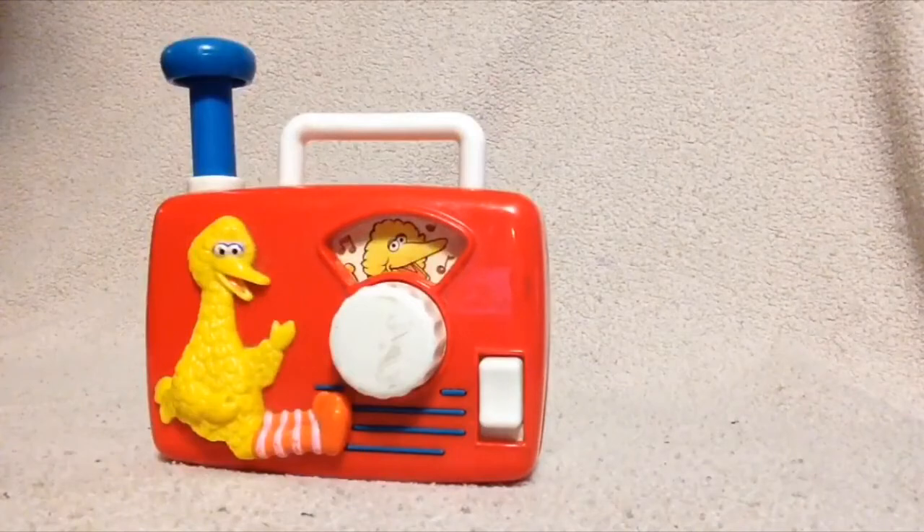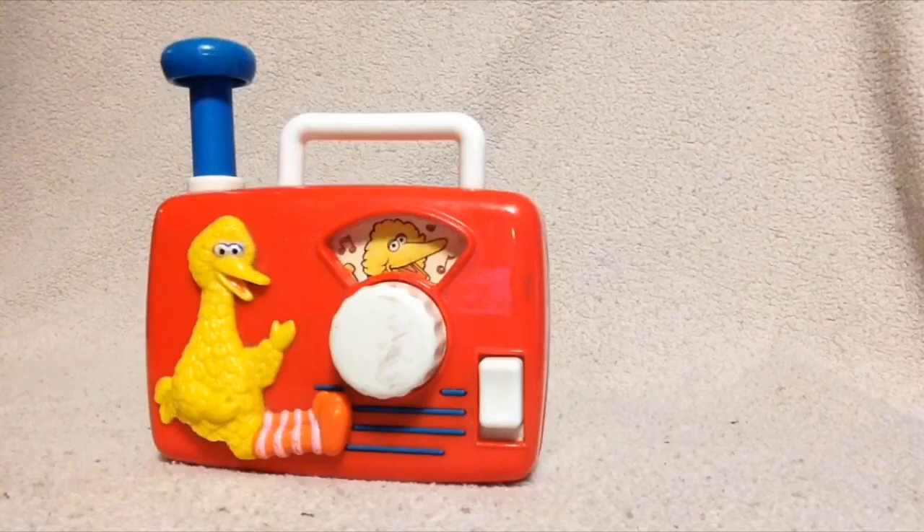And then you can just turn it back off when you're done with it. So that is the Big Bird Radio wind-up toy. Thanks for watching, and just click right below on that subscribe button to see more great videos from Pam's Review World.